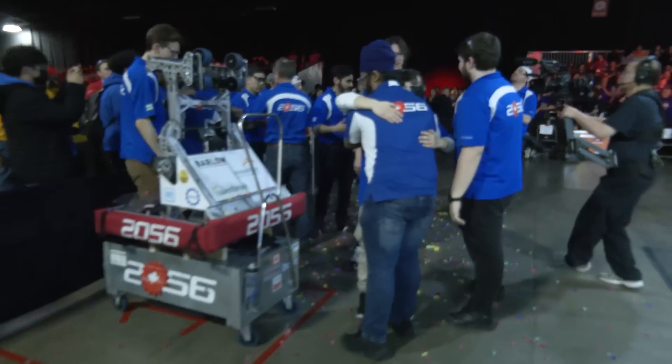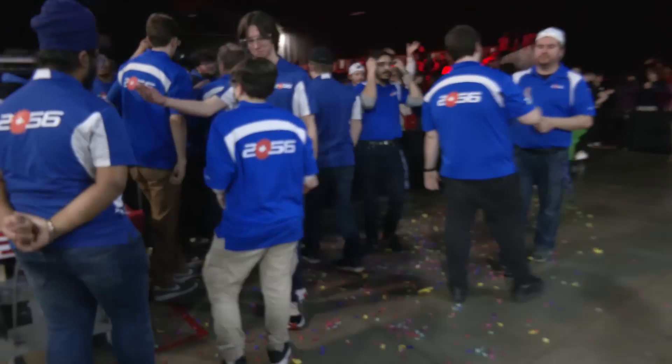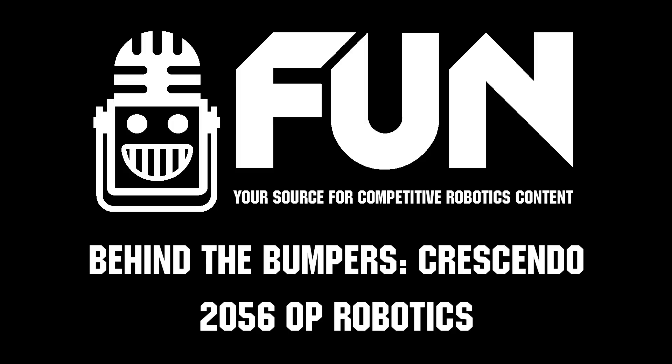Well, OP Robotics, congratulations on a phenomenal season so far. We can't wait to see how you do here at Provincials. What a fantastic group — thanks for being such an inspiration to the FIRST community. We can't wait to see what you do. Thanks a lot for taking the time.